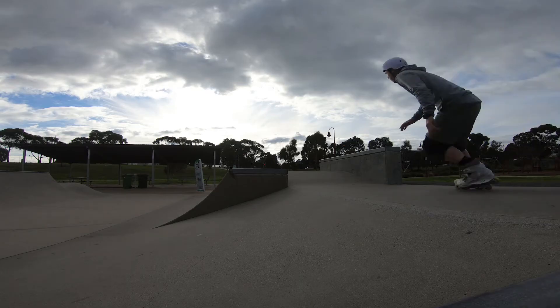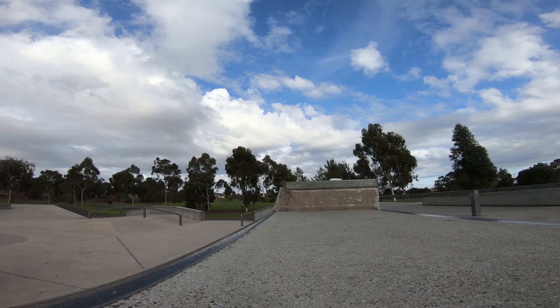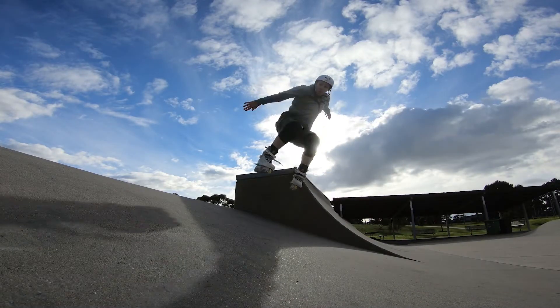This park is a lot more fun than it looks in the photos. It has a well thought out layout and would cope well even on a busy day.